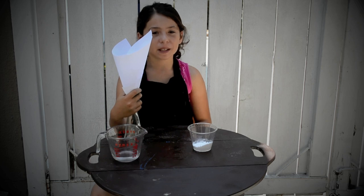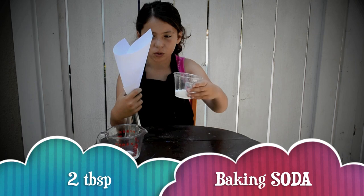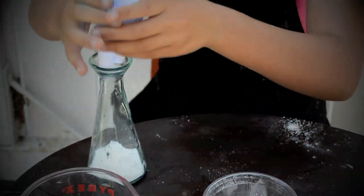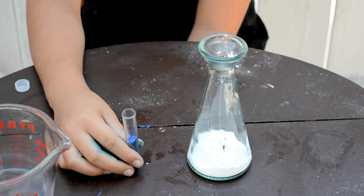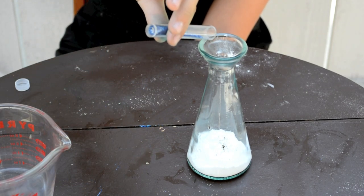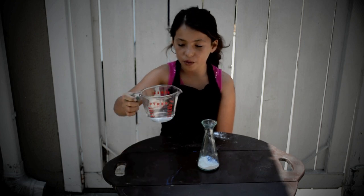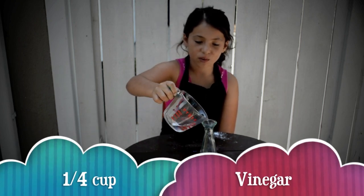This is the last experiment that we are going to do today. I am going to pour this baking powder into the funnel. Now I am going to put some blue glitter into this vase. And finally we are going to pour the vinegar inside this vase. Let's see what happens!